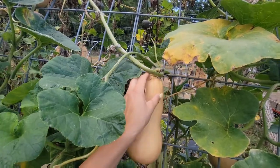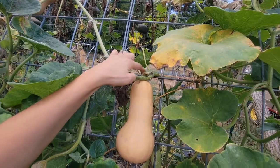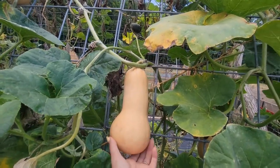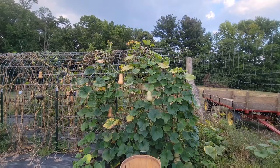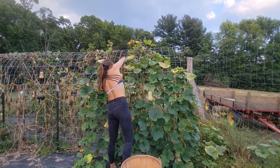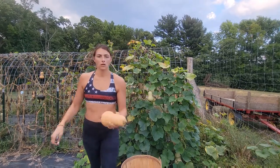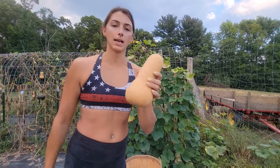If you have the option of leaving it on until this part gets to be a little darker, that's fine. But as you can see, I've got some pretty bad squash bugs going on. Let's harvest what we can. When you are harvesting them, you want to make sure you try to leave as much stem as possible.